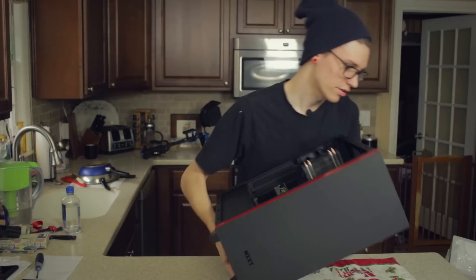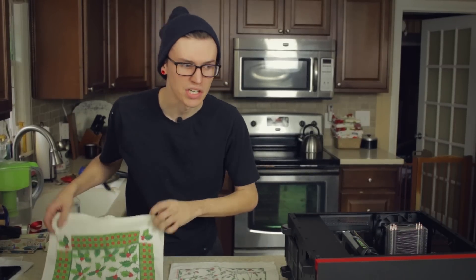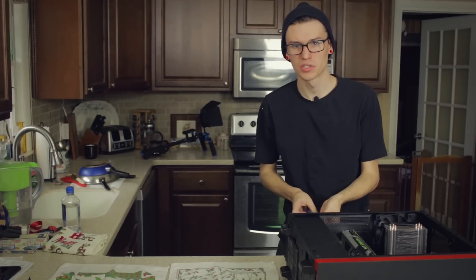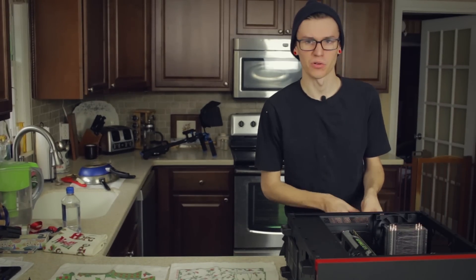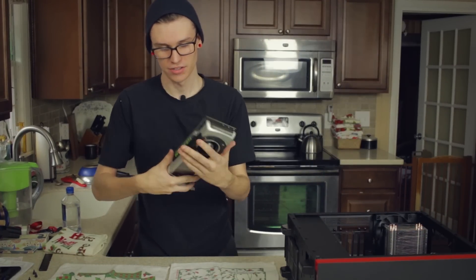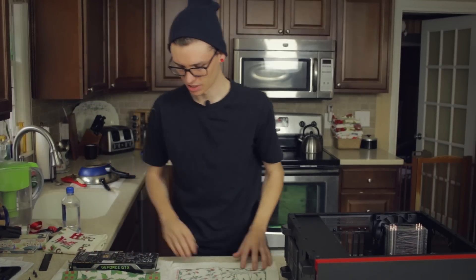I don't want to lay it down on the counter without a towel. Let's start by getting out the GPU, seeing as that's going to be one of the biggest obstacles. I forgot these have a little lock on the back that holds the GPU in. Alright, here we have my 780 Ti with that nice reference cooler, which I absolutely love. Let's set it right back here so we can keep an eye on it.